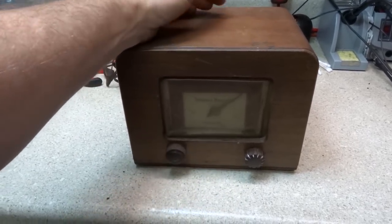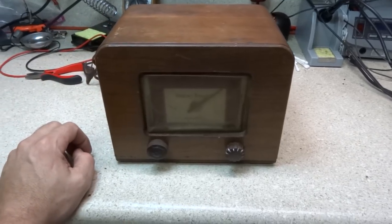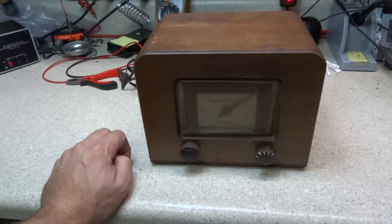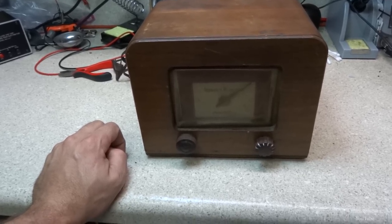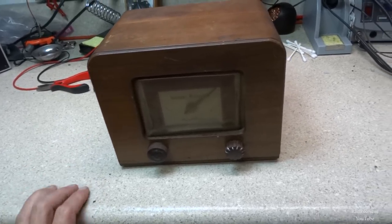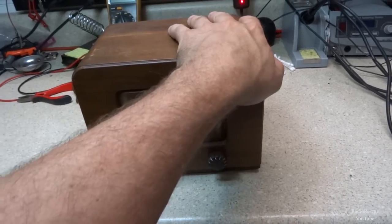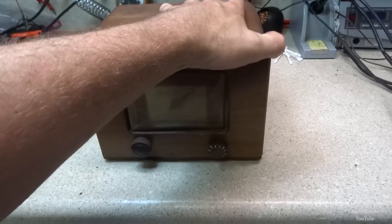This is something I've been trying to get a hold of for a while, and I lucked out at the auction house for only five bucks. Nobody was interested in it — they probably didn't even know what it was. And if they did, they probably thought it was just some old radio and wondered where the speaker was.